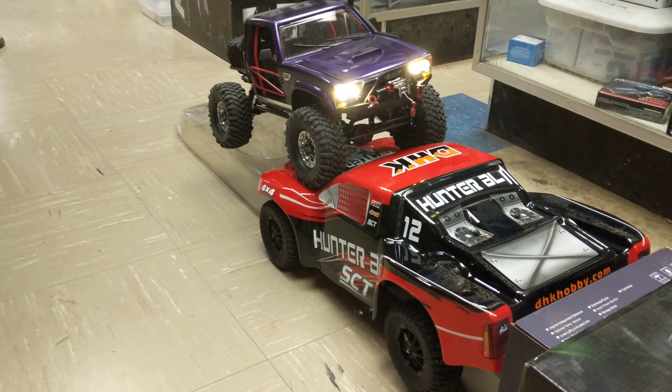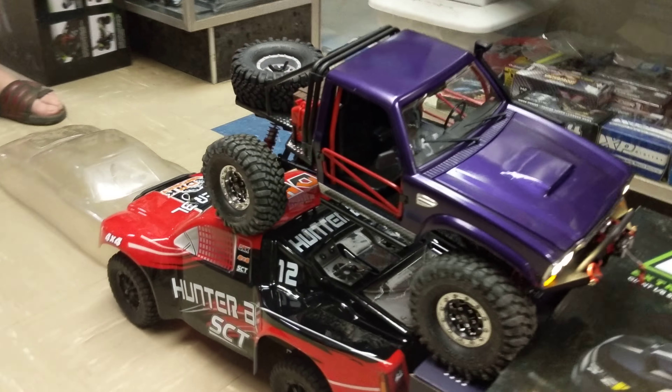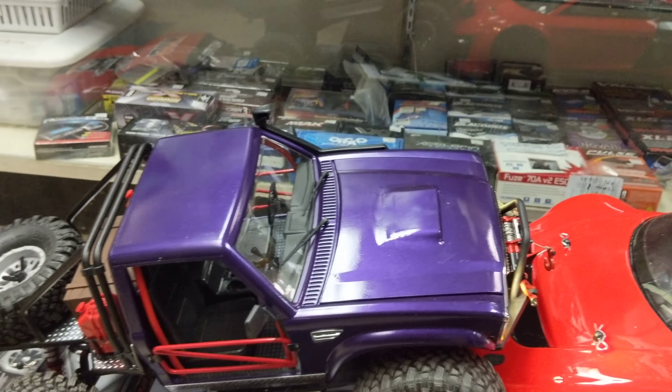Good to go. Keep it up, keep it up. Momentum, momentum — move, move. Now you've got the winches.